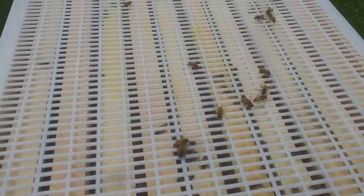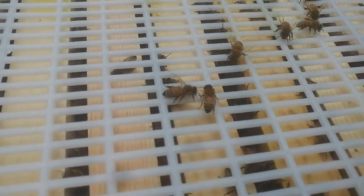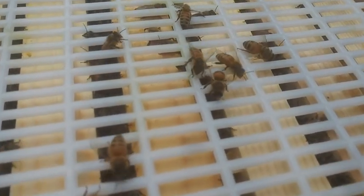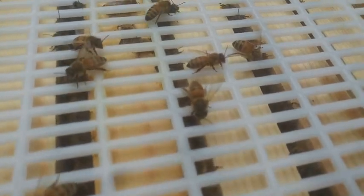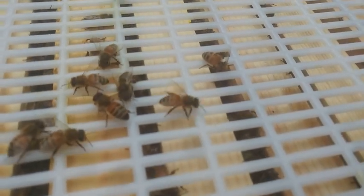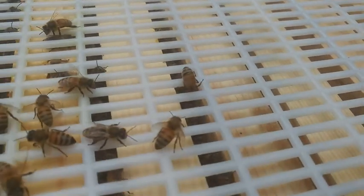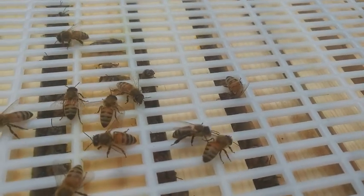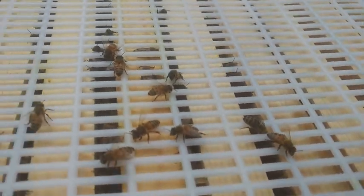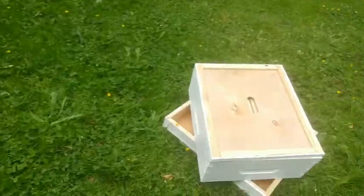This is a queen excluder. These normal-sized worker bees can get in and out of there. They can move up and down through them. As you can see, it's not terribly easy for them. But the important thing is that the queen is too big to get through, so she doesn't go up and lay eggs in the honey super and spoil everybody's honey. So: medium super, queen excluder.